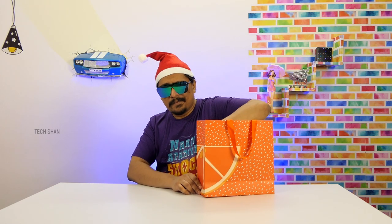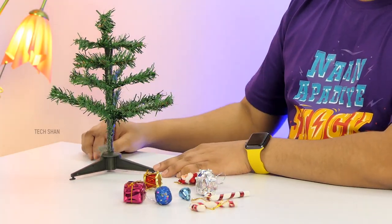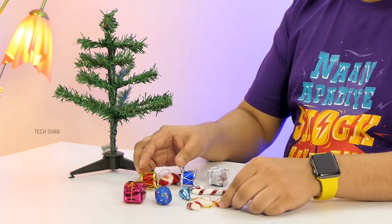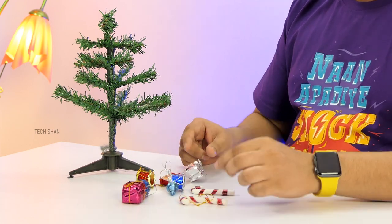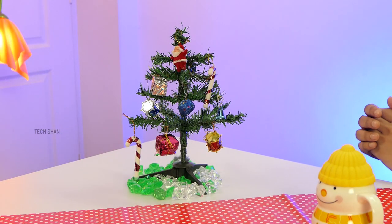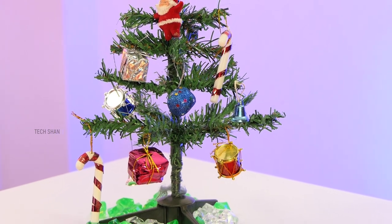Christmas is just around the corner — want to decorate your desk with a mini Christmas tree? Check out this one-foot tree combo. The combo comes with a one-foot foldable mini tree and 10 decorations to hang on it: Christmas balls, bells, Santa Claus, drums, gifts, stars, and candy sticks. For 250 rupees you can't expect top-notch quality, but it's definitely good.